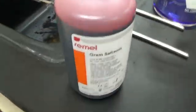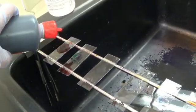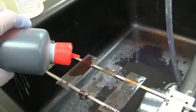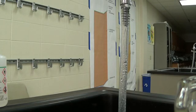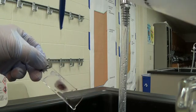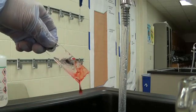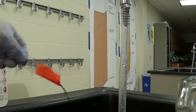The next thing to do is add the safranin — I believe this step is 30 seconds. After 30 seconds, rinse the slide nicely and well because that is the end of the gram stain. After this, just let the slide dry.